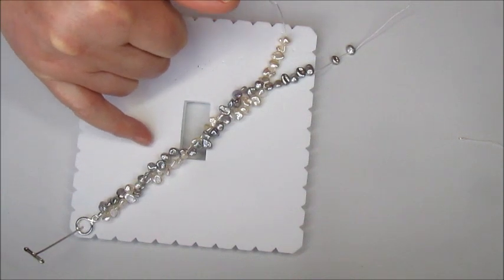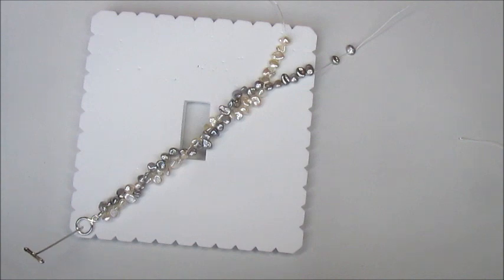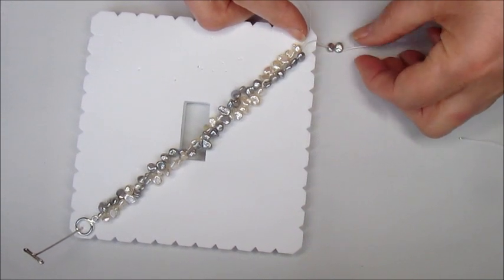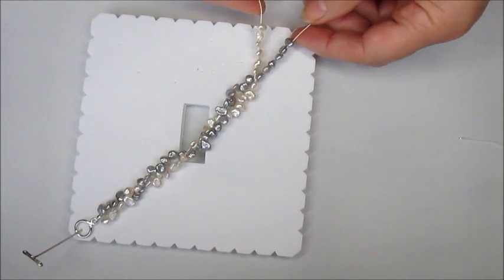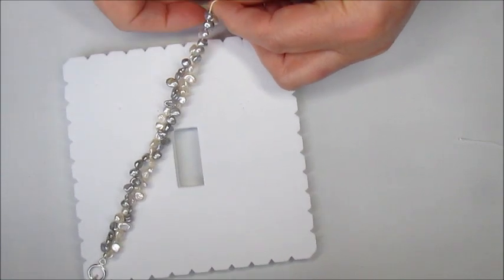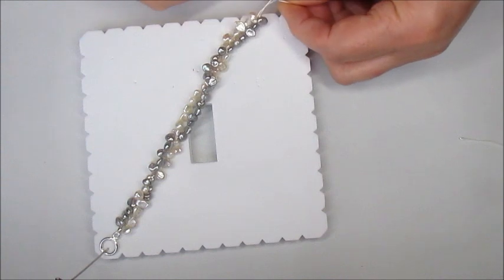I've knotted to the length I want for the bracelet, and as you can see the white pearls appear twisted around the beautiful silver pearls. When I've got to a length I'm happy with — bearing in mind I've got to add a crimp cover and toggle clasp — I've got a few extra pearls at the end so I'm going to take those off. Now we're at the finish-off section. I'm going to knot this end section just as we did with the others, with simple overhand knots, just to hold them in place.